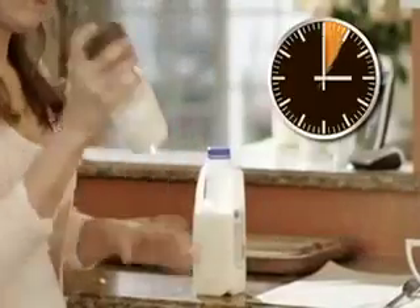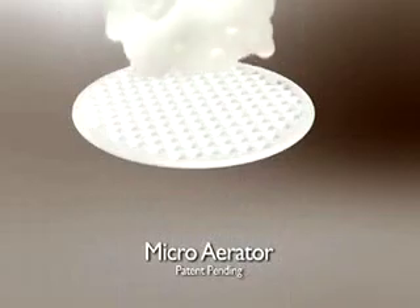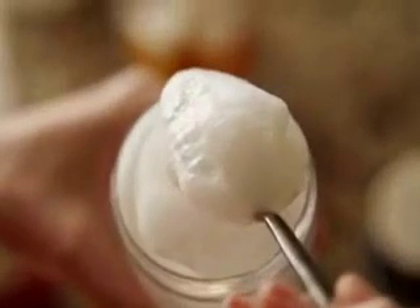Just pour in a little milk, shake for 15 seconds, and you're ready to enjoy rich, delicious foam without using a complicated machine. The secret to Milk Magic's incredible foam-making power is its micro aerator that instantly makes foam every time.